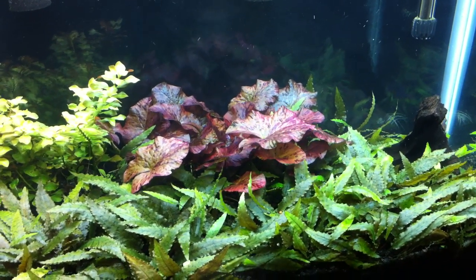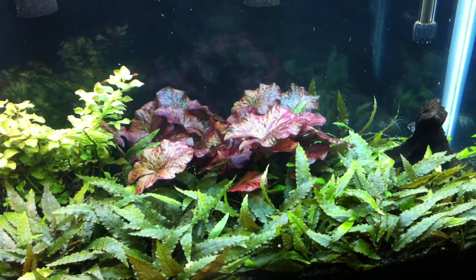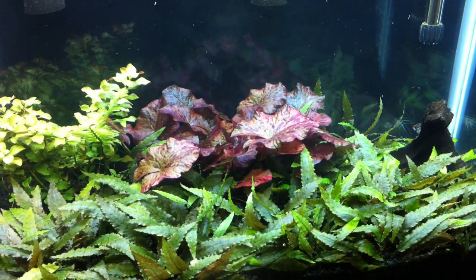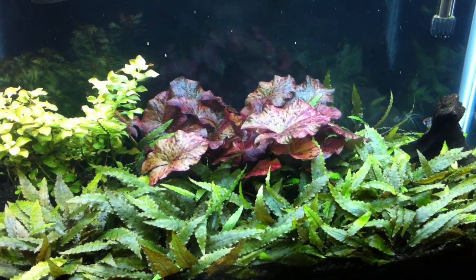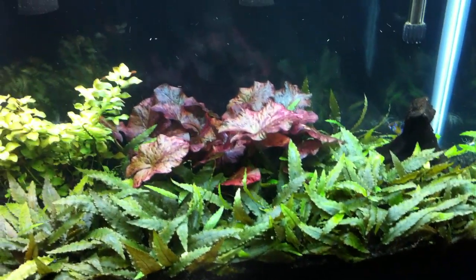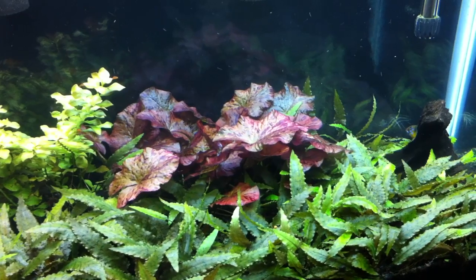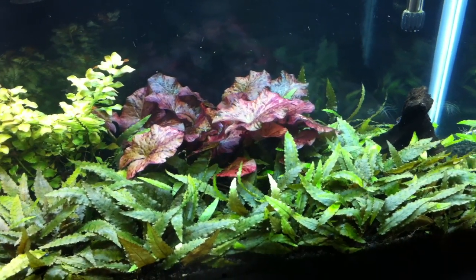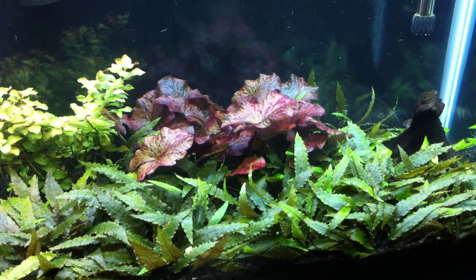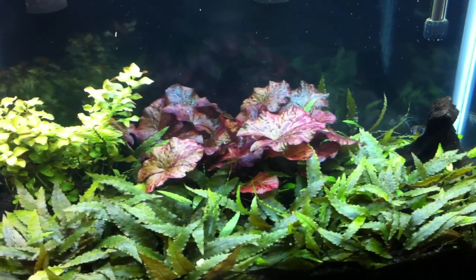I know we're having the Fired Up Fish Tank auction on Friday this week. I don't know, maybe Mr. Mom, if you watch this video, you'll let me throw in a couple lots. I probably have enough to do two or three things of crypts, and I can throw in the Ludwigia and definitely do one for the Red Tiger Lotus. I don't want to just throw all these beautiful, healthy plants away — I want them to go to a good planted home where somebody will like them as much as I did.